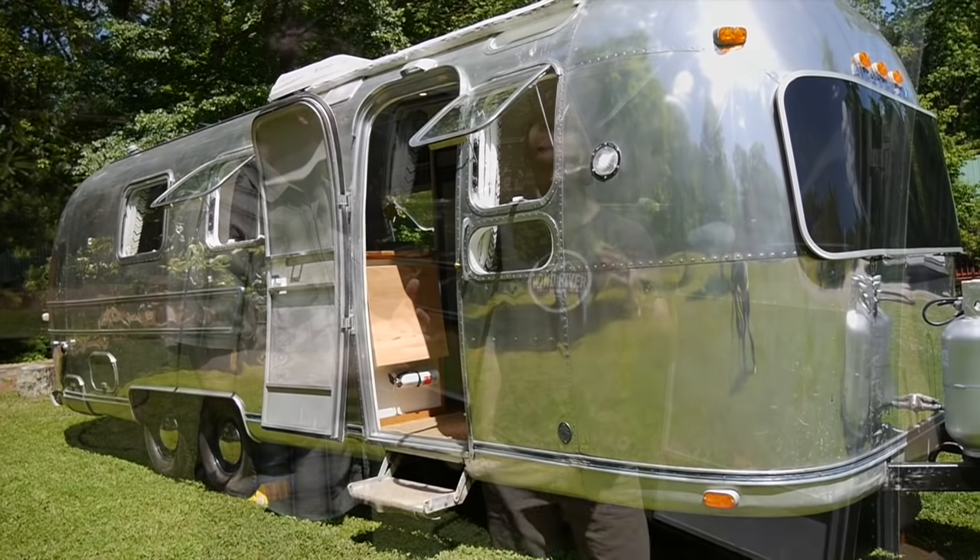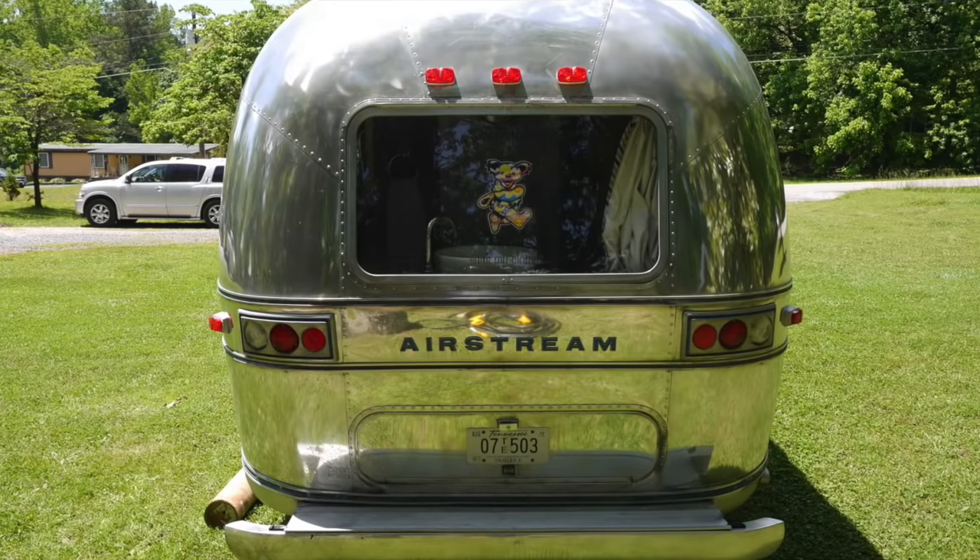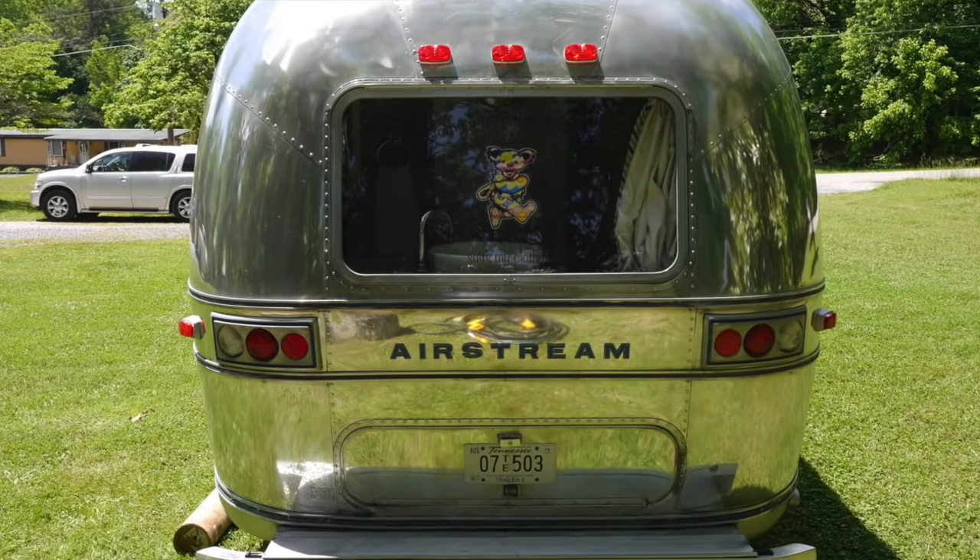We couldn't turn down this build. When they came to us, we don't do Airstreams, but we'll do it. I love Airstreams to start with, just the lines of them. They have this very cool mid-century modern retro look, but what you've done inside is unbelievable.